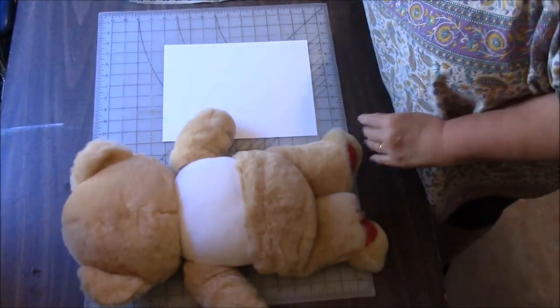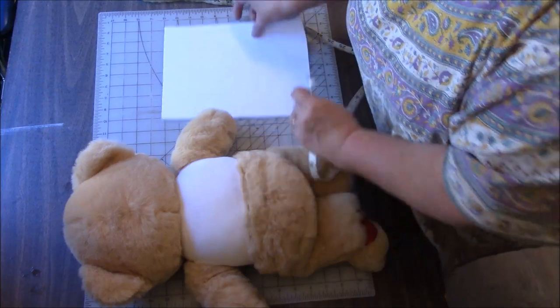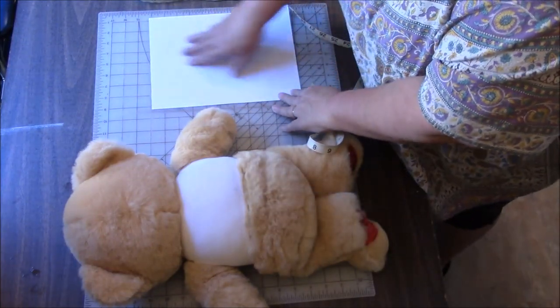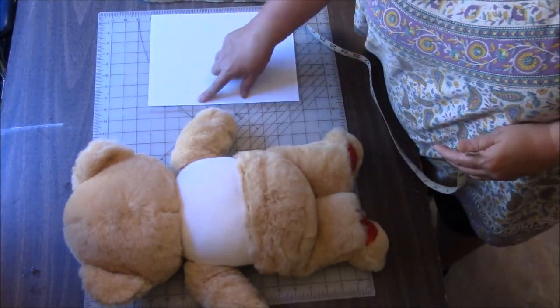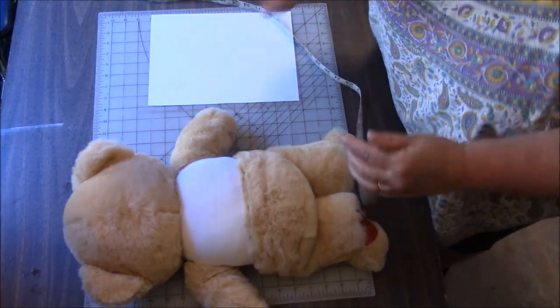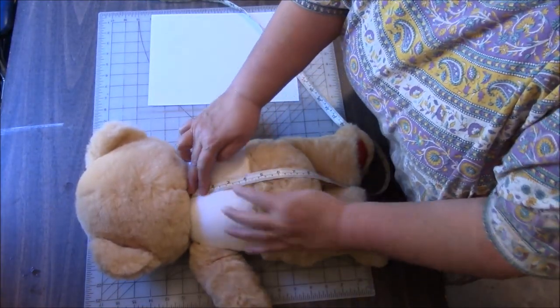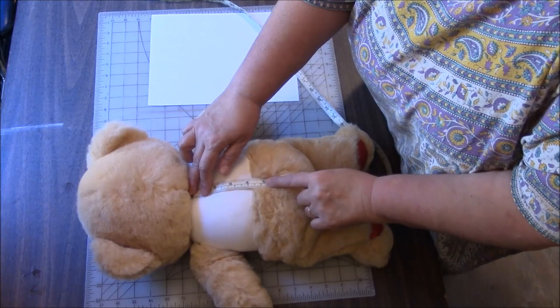You're going to take your stuffed animal, or whatever you're measuring, and you're going to lay it down. We're going to start with the back. We're going to only draw half of the pattern because the pattern will be put on the fold of the fabric, so we don't need to cut out the whole pattern — just half. The first thing I'm going to do is go to the neck of the teddy and down to where I want the vest to stop.